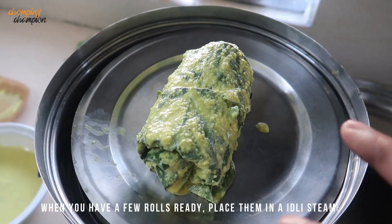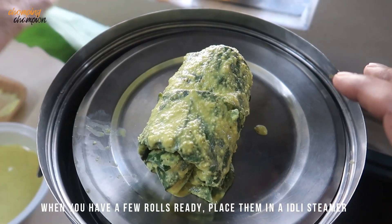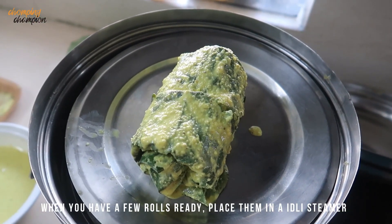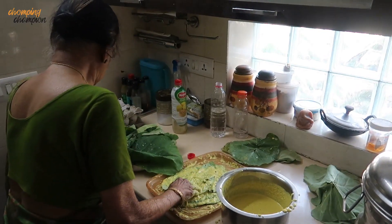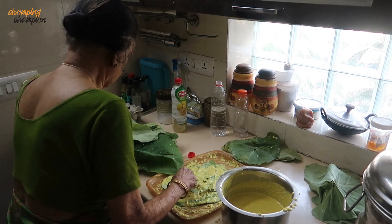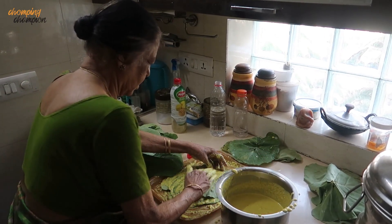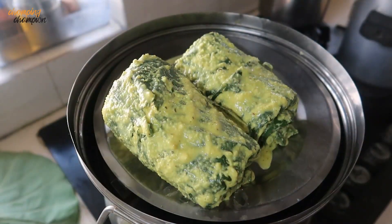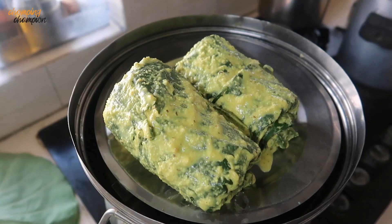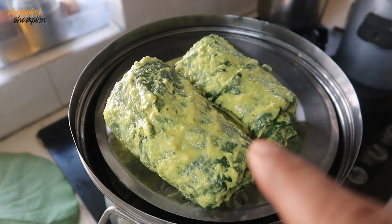My mother has kept a steel plate in the steamer — you can keep several rolls, maybe three rolls in this. She is going to make another roll. Amma says two rolls are enough. She has kept them in the steamer. We will close the lid and steam it for some time.